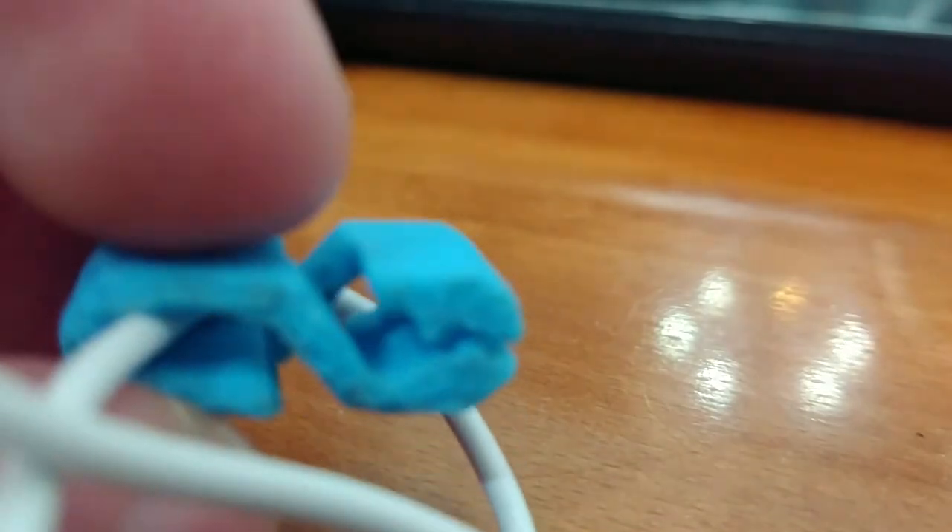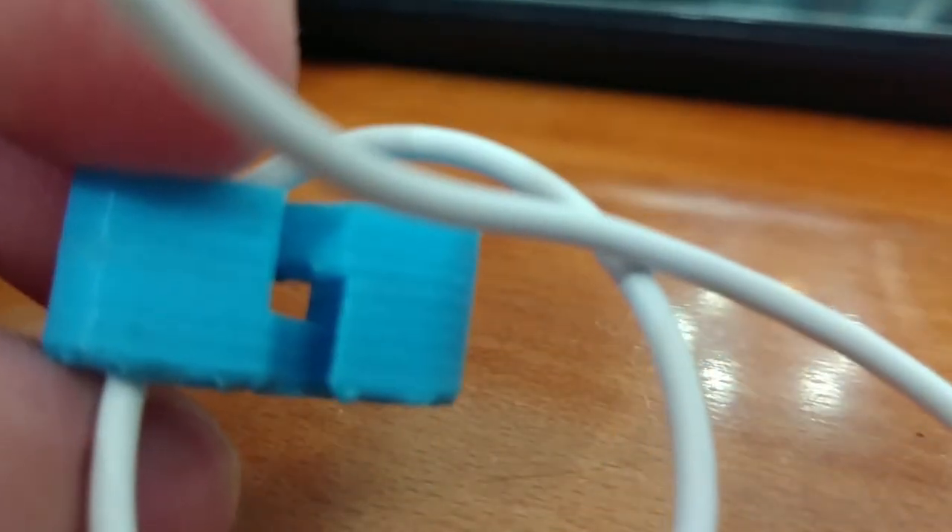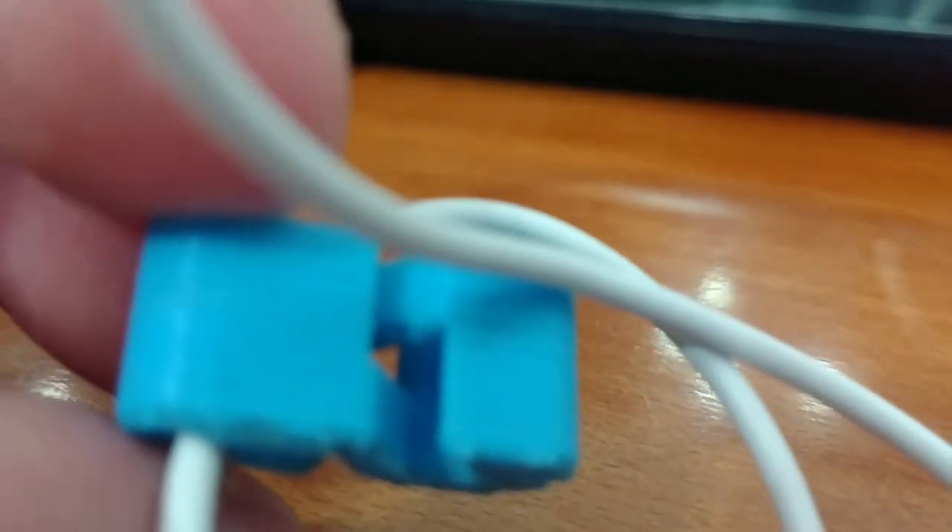I made another video about this one, so I'll link it. Basically, it's an earbud clip, and the design is made very well. You can pinch it, and it's printed in one piece without any supports. The guide pulled it off with that, and I thought it was pretty cool. I'll put the link in the description and in the info bar.